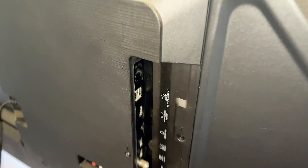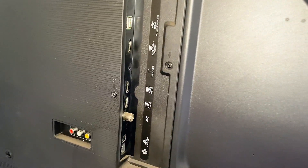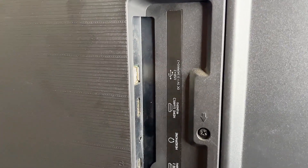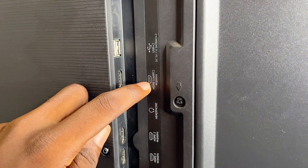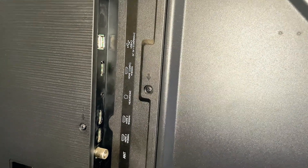Now the next thing you want to do is move over to the back of your TV and plug the other end of the HDMI cable into the HDMI port with the ARC label. You can see there are different HDMI ports on this particular TV, but just one of them has the ARC label, and that is this one over here. So I'll be plugging my HDMI cable into that particular HDMI port.